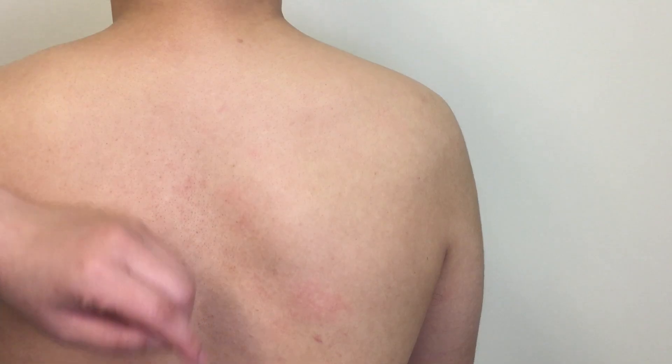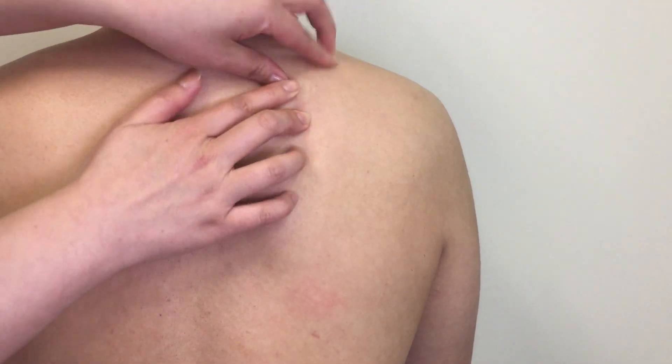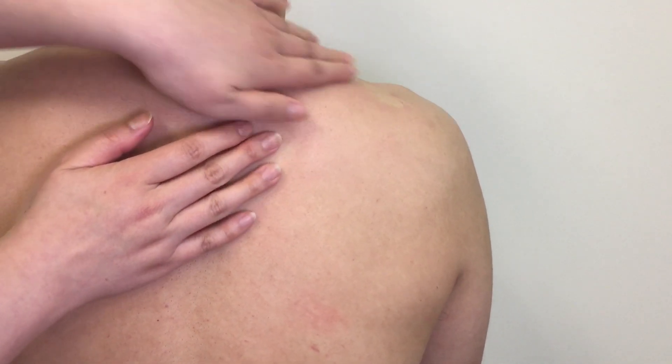Go back to the medial border and palpate along superiorly to the pointy part, then pass the peak and palpate along the superior border laterally. It is a bit challenging because it is deep to thick muscle.